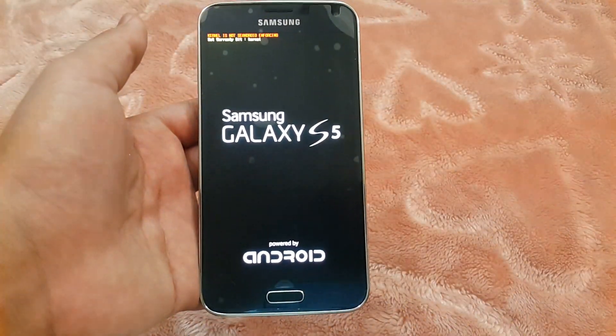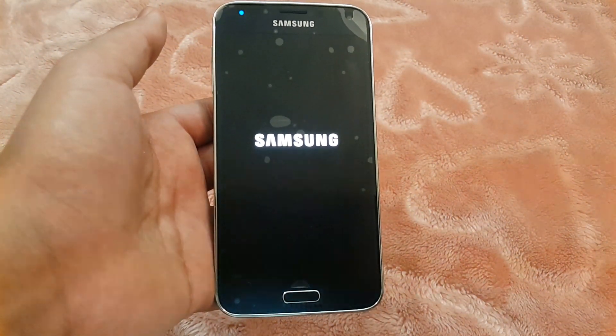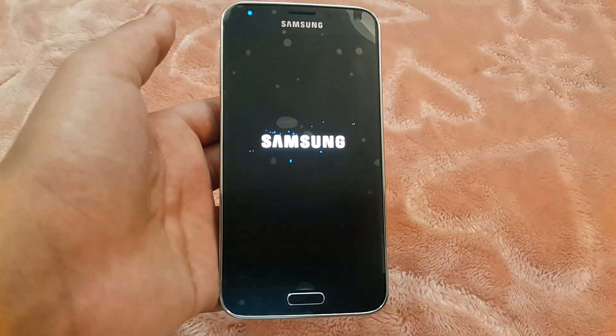After rebooting, you'll see the new boot animation just like the Galaxy S6. You might hear the new boot sound as well.